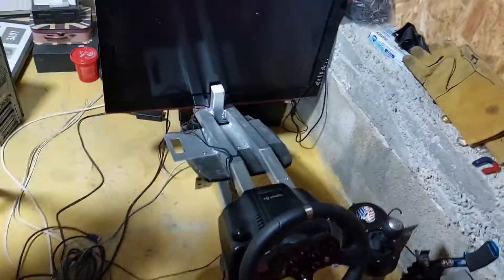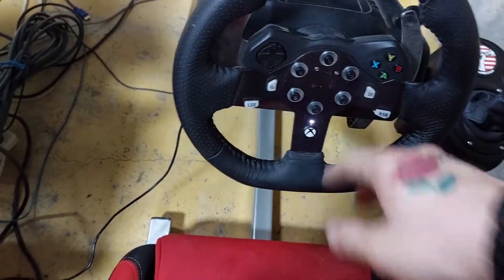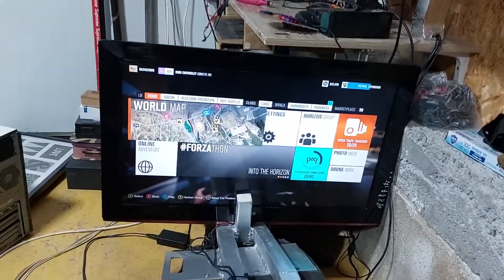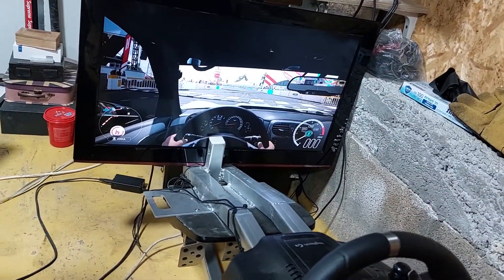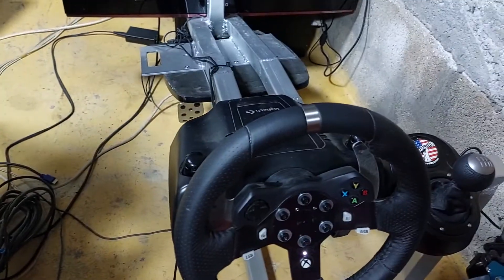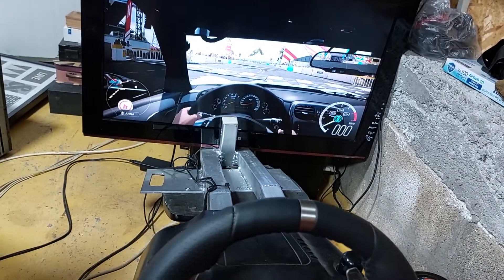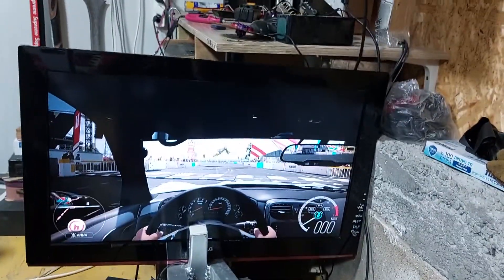This is a Logitech G920 which I have — I did some customization stuff. Now we're in Forza Horizon 3, my favorite game, and as you can see, this is my ZR1 Corvette.